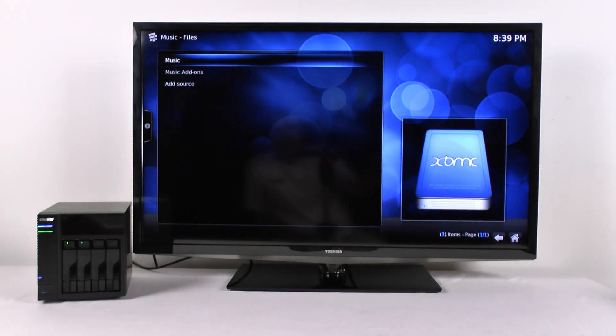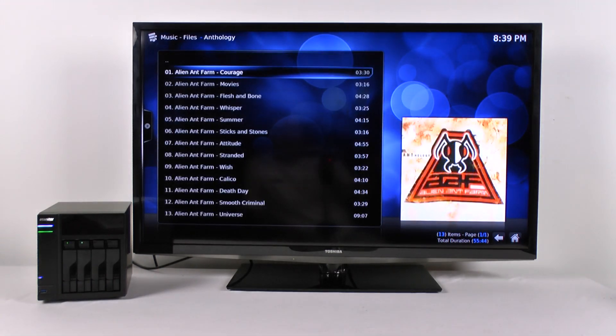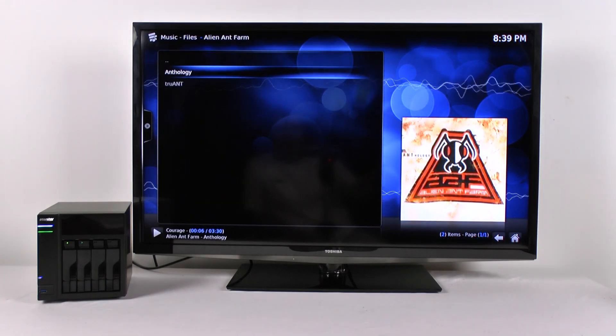You've got music. We loaded up a couple of different file types. These are MP3 files that we're going to play first. Everything goes very, very quickly.